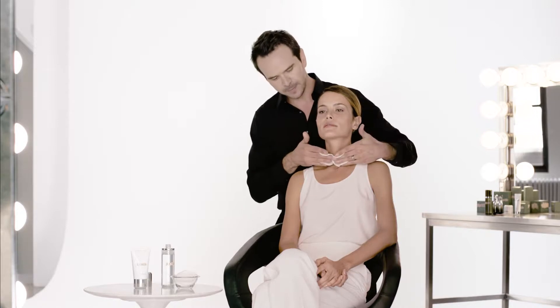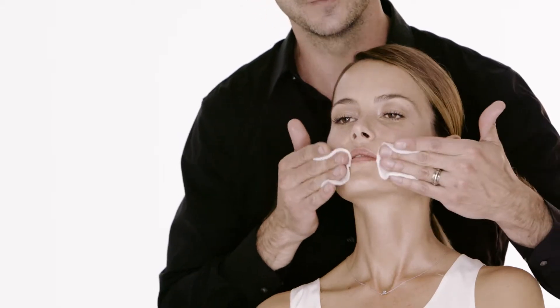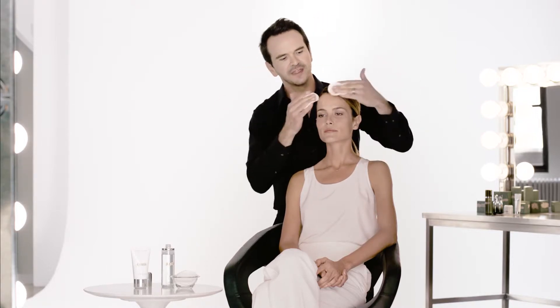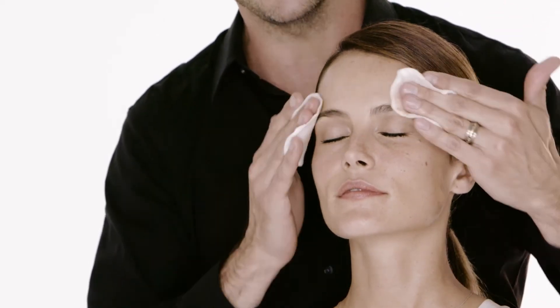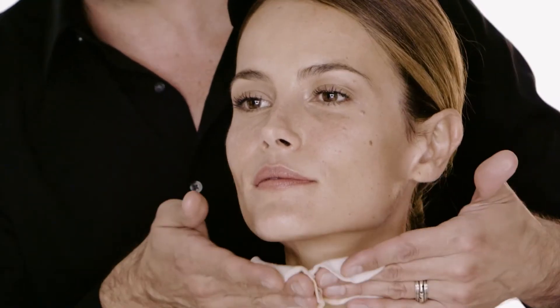Then we're going to do that same motion but a little bit more towards the center of the face. We're going to flip the applicator so we have a new side to work with, and sweep from the center of the face to the outside, just to the hairline, getting the skin absolutely clean every step of the way.